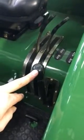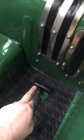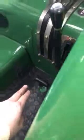PTO speed control lever with neutral position in the centre. Full drive — engage and disengage. Up is engaged, down is disengaged, as per the sticker on the side.